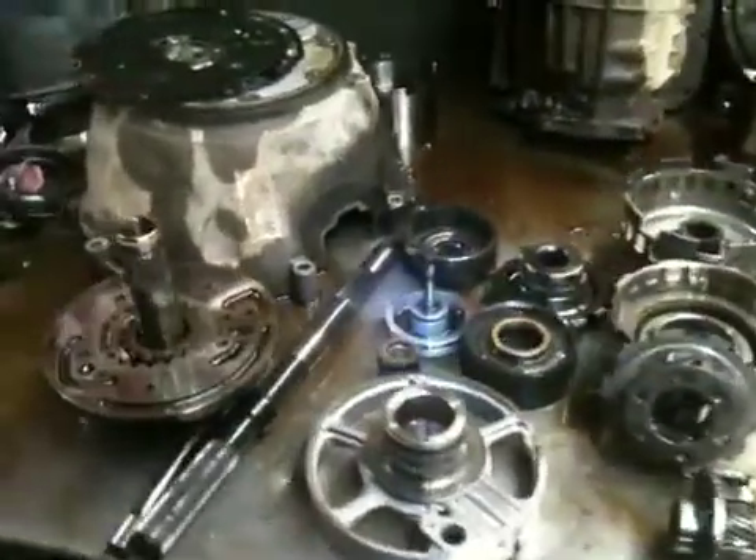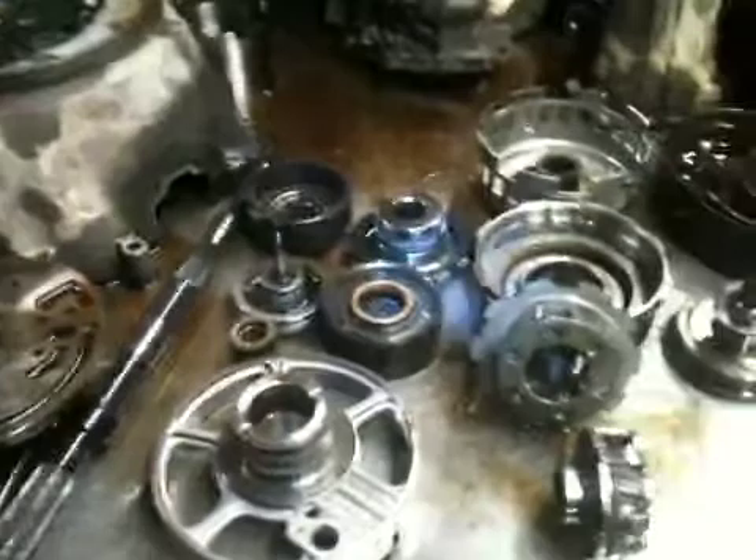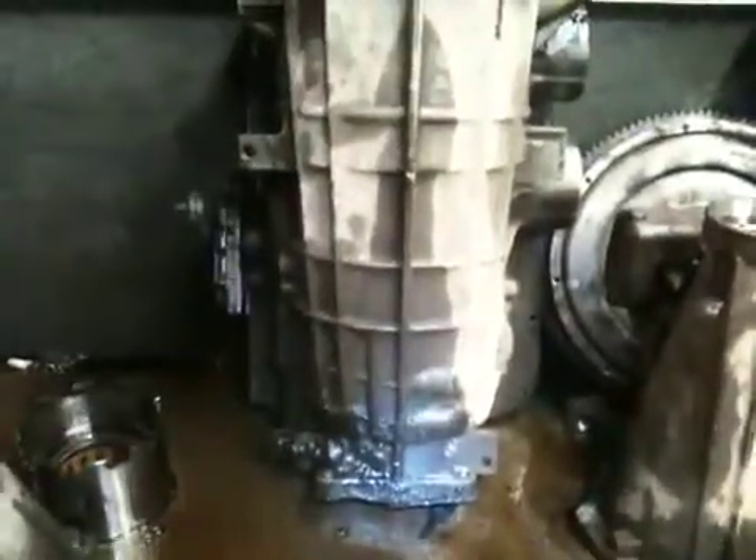Here we have a 5R55E out of a Ford Ranger. This vehicle came in with some operational problems and had over 200,000 miles on it.